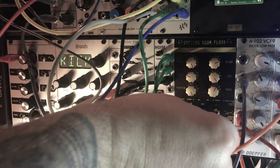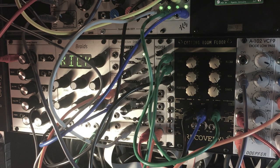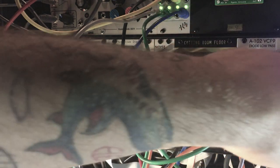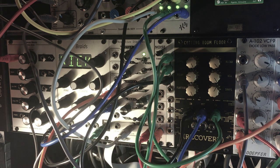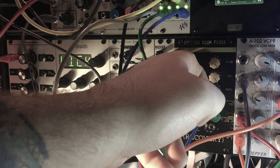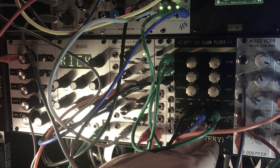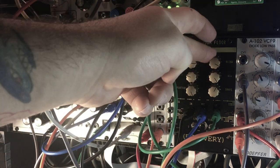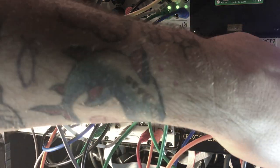Let's put a quick trigger into the CV input — it really changes the character of the whole module in such a cool way. That's another favorite aspect: it's kind of a totally different beast whether or not you're using the CV input. The freeze is great, and that level knob really comes in handy when you have your blend all the way up and want to use the freeze — you just back that level down a little bit.